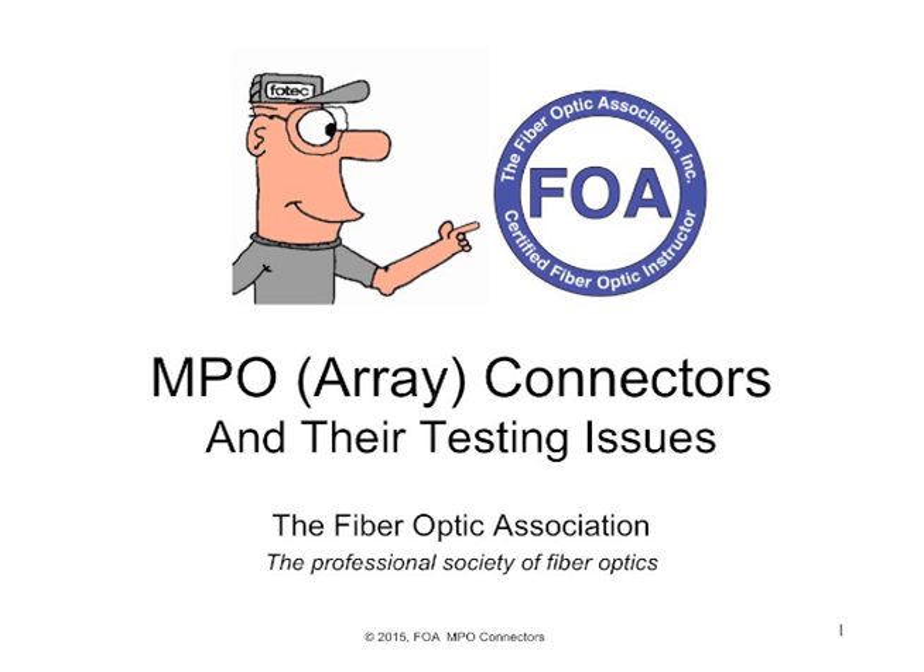This is lecture 42 in the FOA series of lectures on fiber optics. In this lecture, we're going to talk about MPO connectors, also called multi-fiber connectors or array connectors, and we're going to talk about the issues of testing them and cable systems that use them.